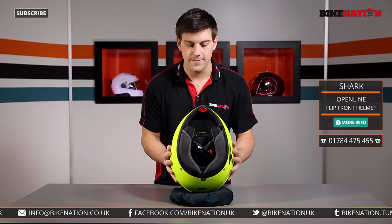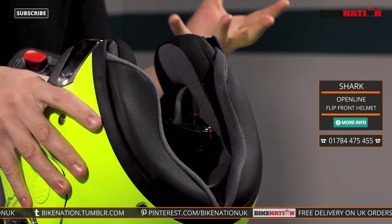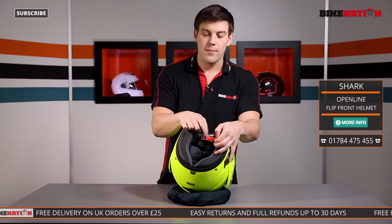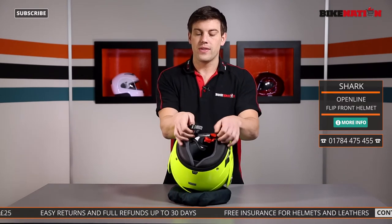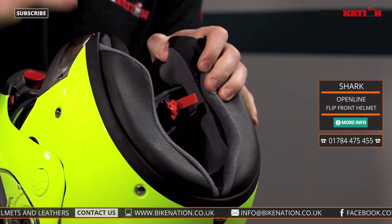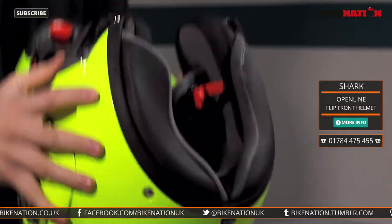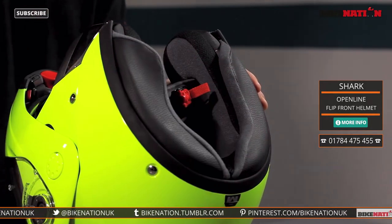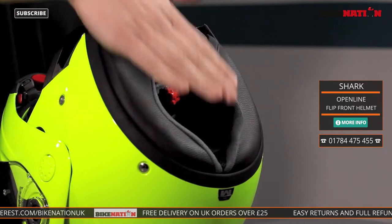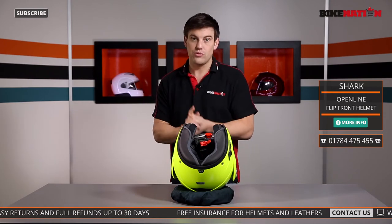Now let's look at the inside. The pads are made from a nice moisture wicking material so it will draw moisture away from your skin and keep you fresh. You also have a ratchet system for the chin strap — very simple to use. Just push in the ratchet and to release it raise up the little red tab and off it comes. The pads are also breathable with little holes built in that draw cold air in. There's also a waterproof area here which stops the rain getting in on wet days, and it also stops noise and wind getting in — the less noise inside the helmet, the more you can hear what's going on around you.